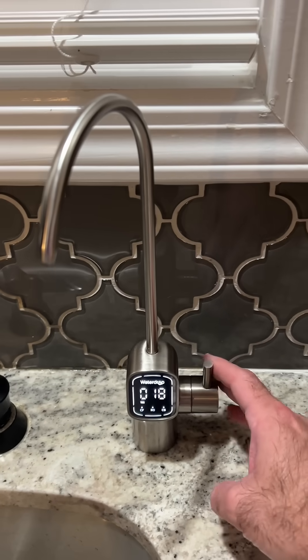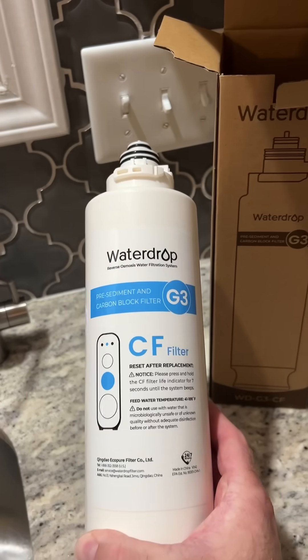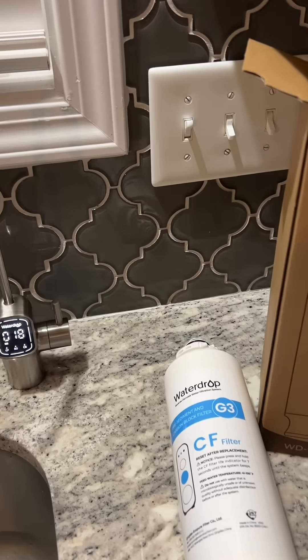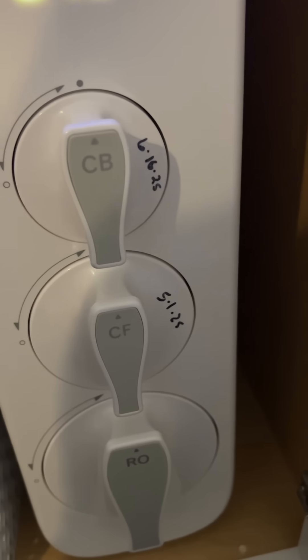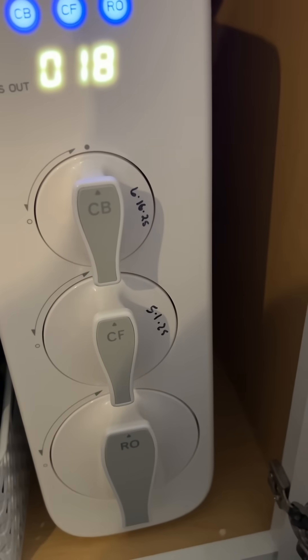The TDS on my Waterdrop G3P600 has gradually been going up from around 5 to 18. I'm going to go ahead and swap out my CF filter and see if this brings the number back down. I installed this one in May and it's October 20th, so it hasn't quite been six months yet, but let's see if this will fix it.